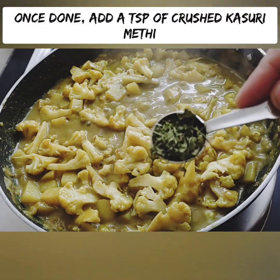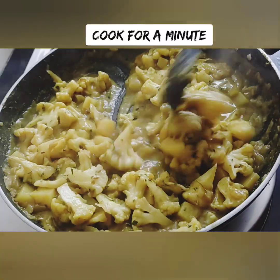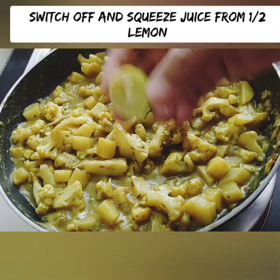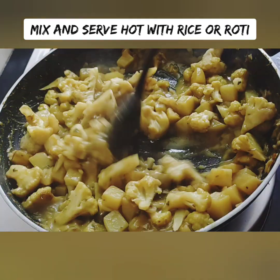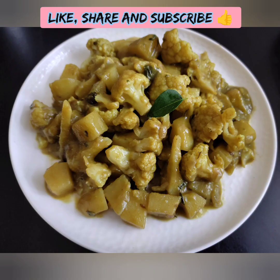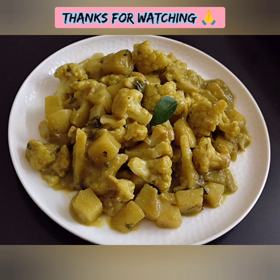Add 1 teaspoon of sauce into the gravy and cook for about 1 minute. This mixture makes a thick curry. Serve it fresh. I hope you enjoyed this recipe — please like, share, and subscribe. Thank you for watching.